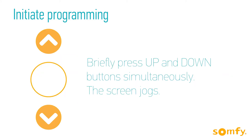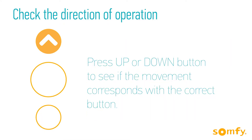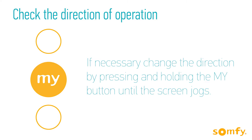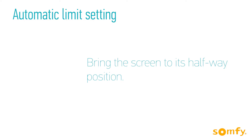Initiate programming by pressing briefly both up and down buttons. The screen jogs. Check the direction of operation by pressing up or down, and if the movement doesn't correspond with the control, reverse it by pressing and holding the My button until the screen jogs. Now position the screen halfway.